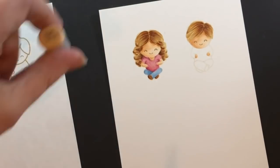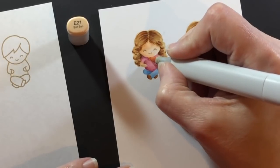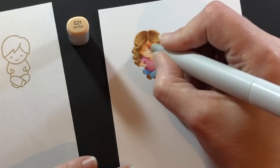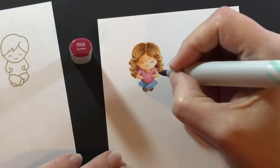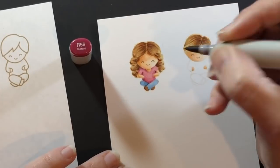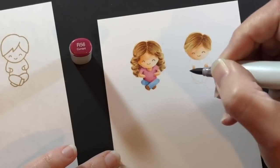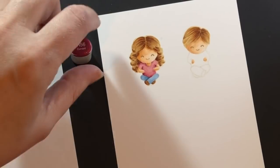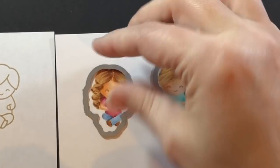Now that she's all done I can come back in and add to her skin — trying to define her neck a little better and where that hair is casting a shadow, and adding a little more depth to her shirt. These are just little touches — I don't want to do too much more here, just defining these areas because they don't have dark lines to define them. I finished coloring the boy the same way.